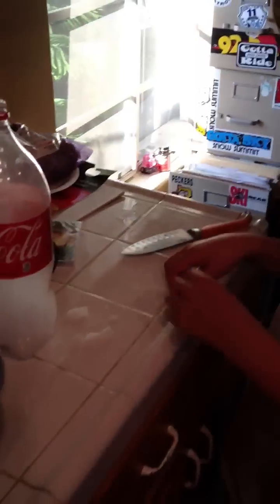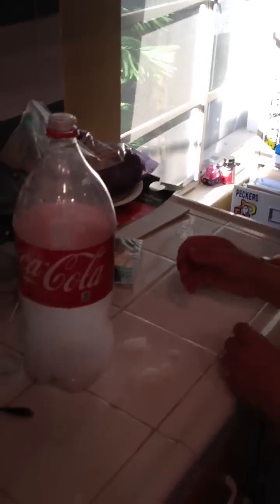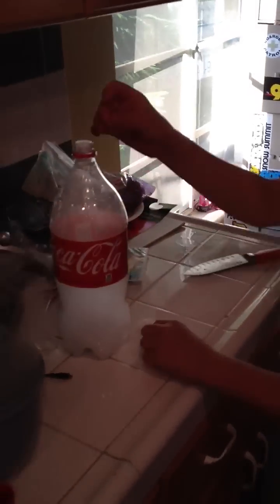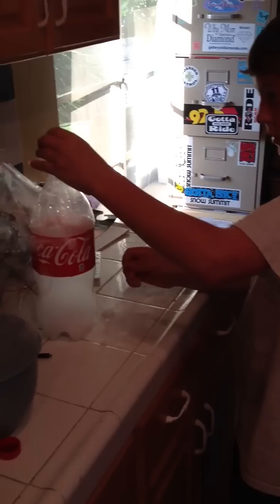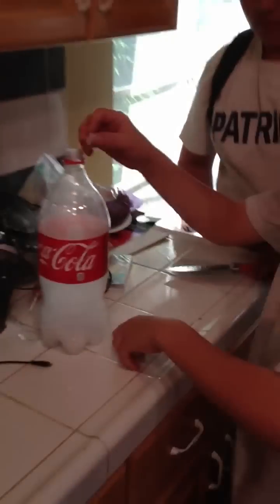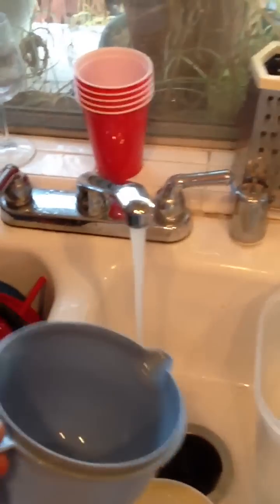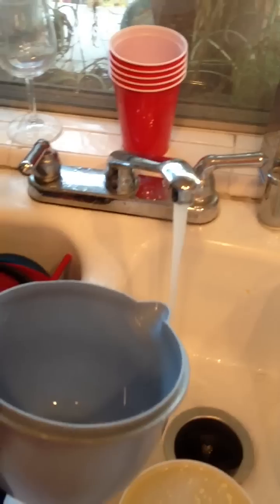Okay, go ahead Joe. What are you doing right now? Putting the dry ice in the Coca-Cola bottle. I'm gonna get this water as hot as I can and fill up this sink.